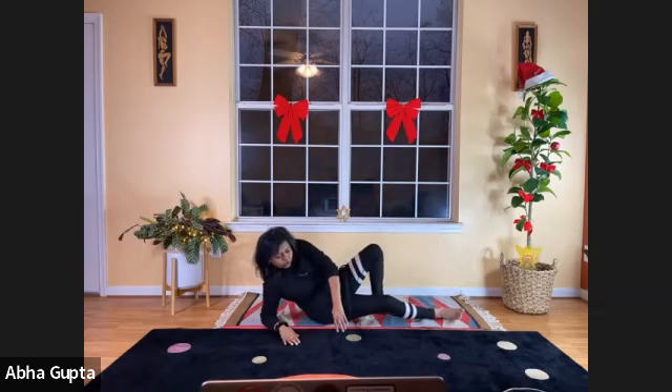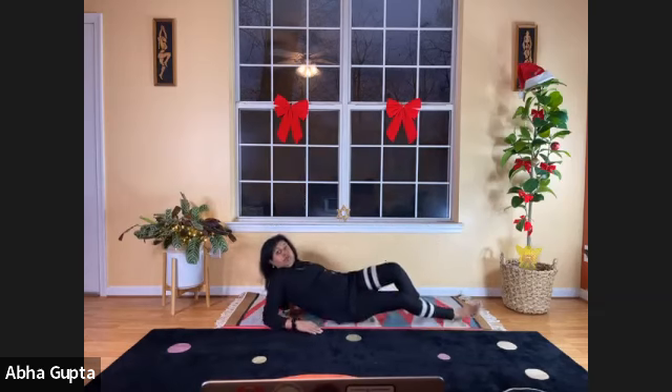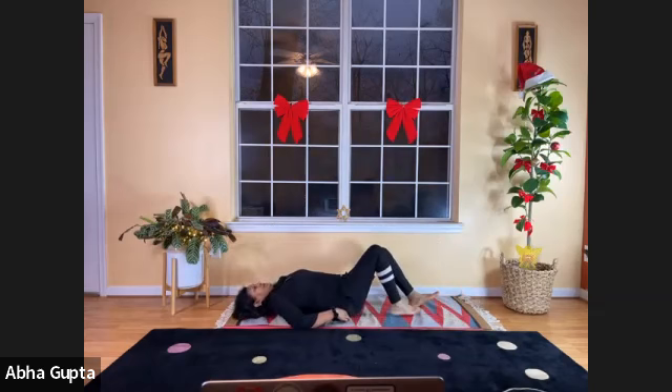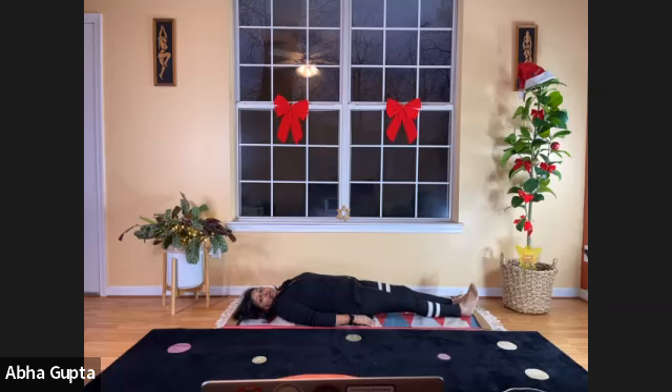Now lie down on your back. We are ready to do our supine postures. In this position, doing yoga, we are working on our gastrointestinal and digestive system. It takes care of problems related to indigestion, constipation, irritable bowel syndrome, IBS, or flatulence. Let's start — this is our start position.